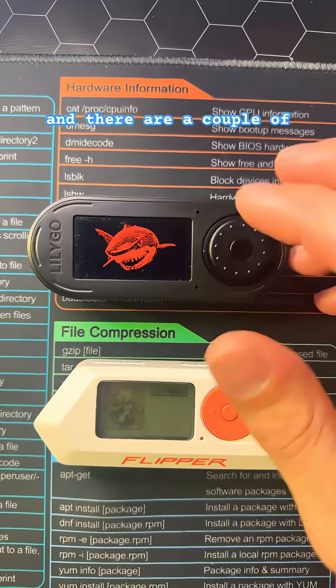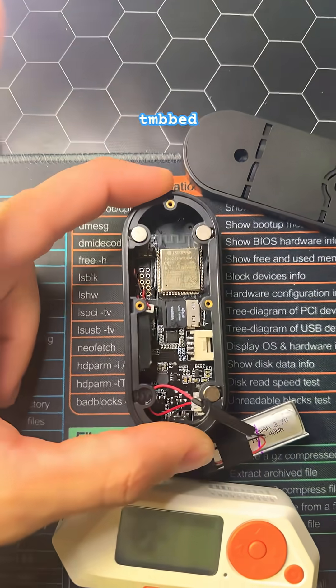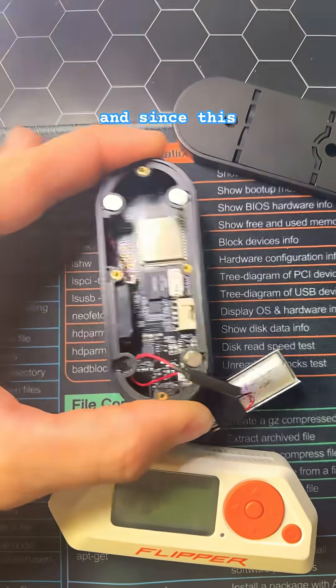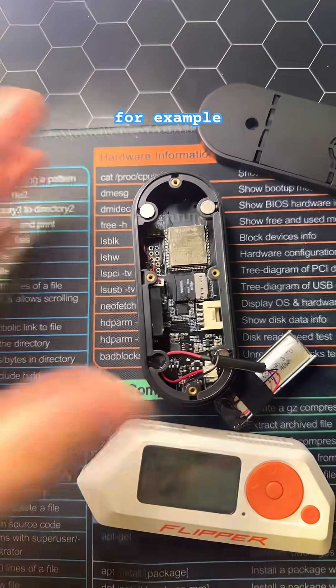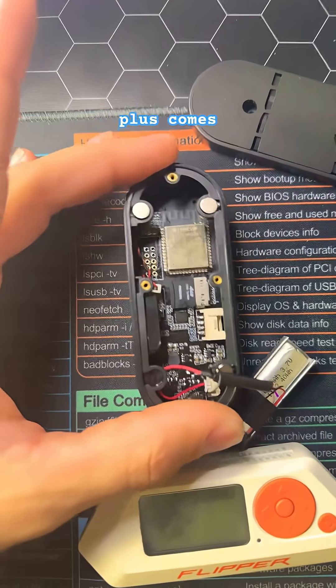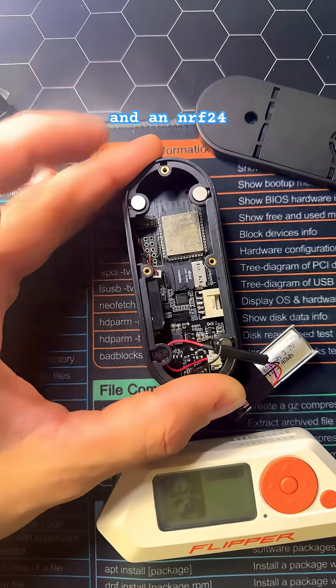There are a couple of different variations of this device. The one we'll be going over today is the actual first T-Embed that came out. Since this initially came out, there have been different versions of the T-Embed. For example, the newest one, the T-Embed Plus, comes with a CC1101, an RFID reader, and an NRF24.